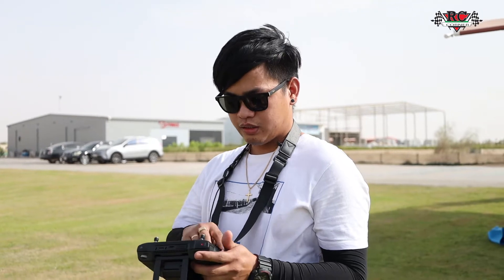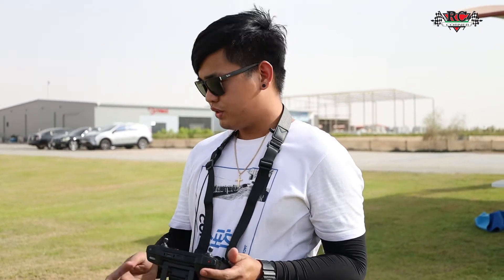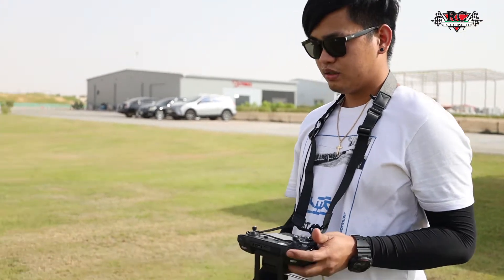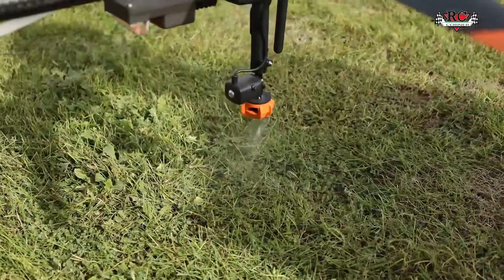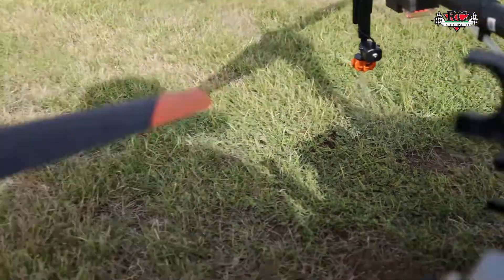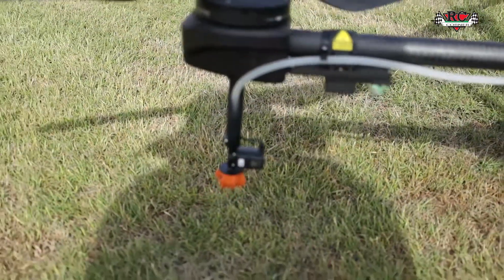I'm having a problem on the nozzle — you can see on the drone there's only two sprinklers working. There are only two nozzles working out of four.